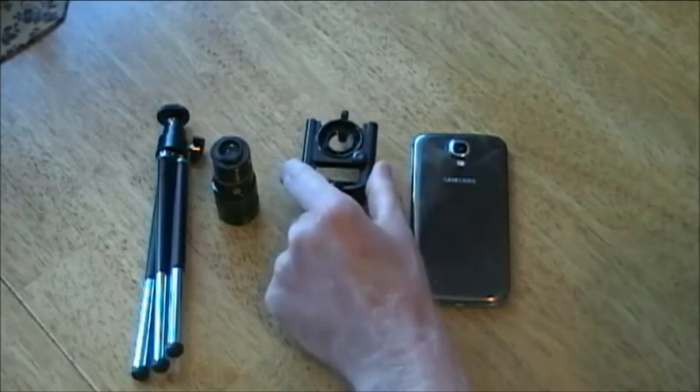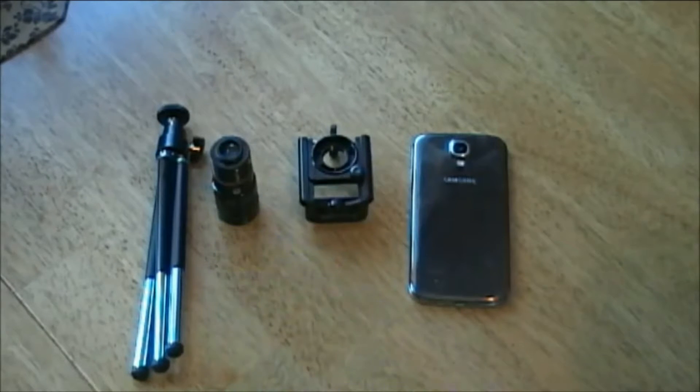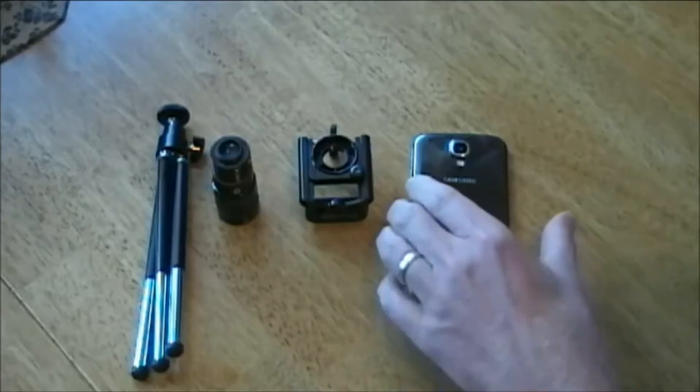An 8x magnifying lens can be purchased through eBay for about $15 to $20. It comes in three parts: the phone holder, the lens, and the tripod. Let me show you how to assemble — it's very easy.